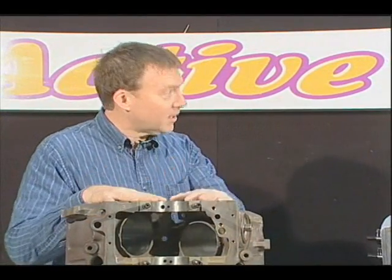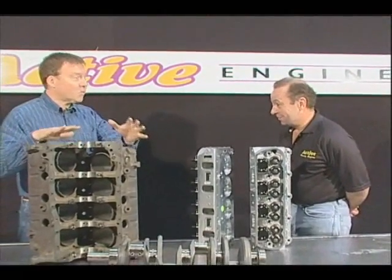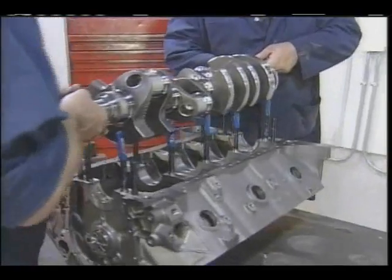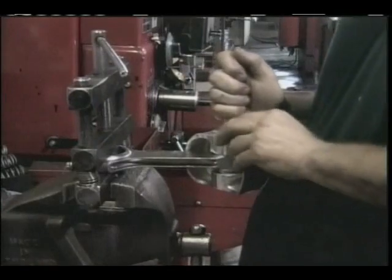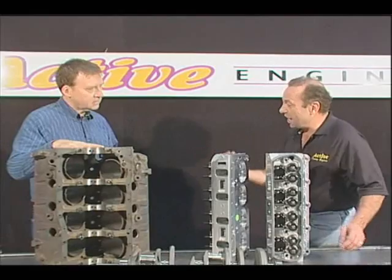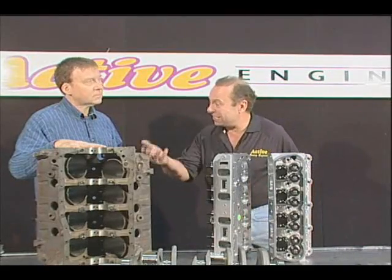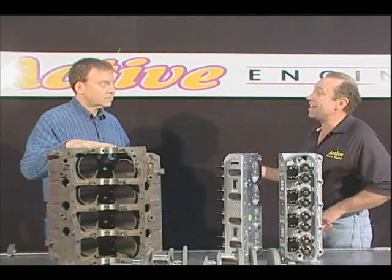So Mike, we've talked about the individual components — the block, the heads, the rotating assembly. I guess the next step now is how do I make this one unit? How do I assemble this motor? Assembly is really important. We use our most experienced staff in the assembly area. Basically, every running clearance in the motor is double checked: the main bearing clearance, the cylinder bore clearance, the rod — everything is scrutinized. Things like piston height and bore have to be scrutinized. Is the customer trying to hit a certain compression ratio? You may have to assemble the motor and then take it apart. If you're not achieving those numbers, you may have to deck the block at that point — whatever is necessary to hit the numbers.